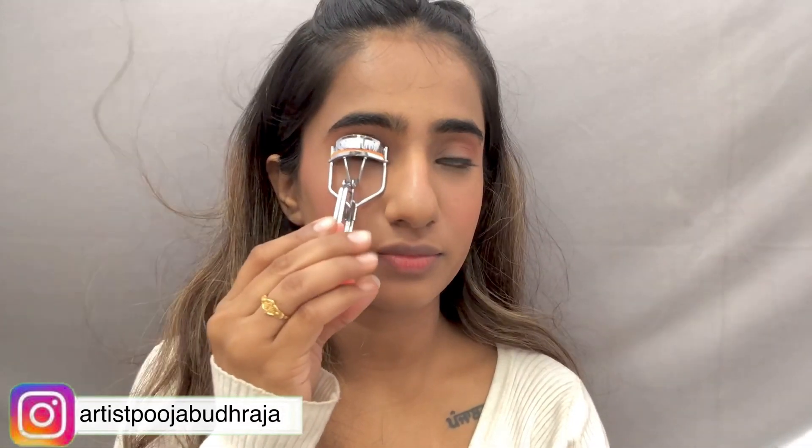With the eyeshadow application done, I am curling my lashes a little so that when I apply mascara it gives a very good effect. I am using Sugar mascara — this is my favorite mascara because it gives very good length and volume. I have talked about it a lot on Instagram. Look how much of a difference it makes! For eyebrows, I just brush them a little bit.